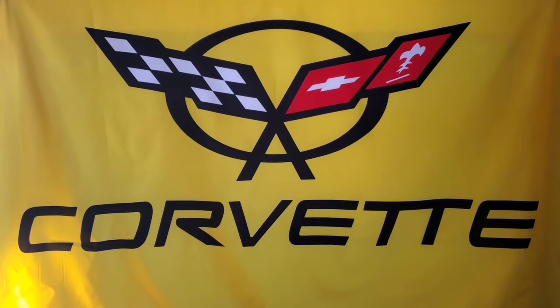Here we are in my spare bedroom — I made a makeshift indoor studio. Let me know what you think about the yellow C5 flag. It's yellow, it's C5, that's what my channel is about.